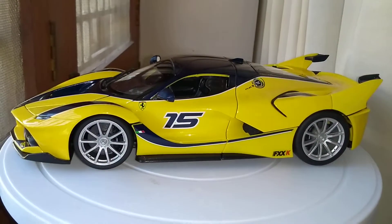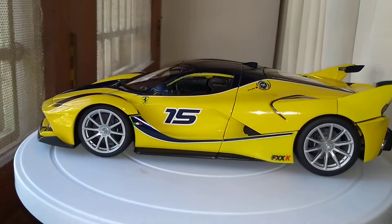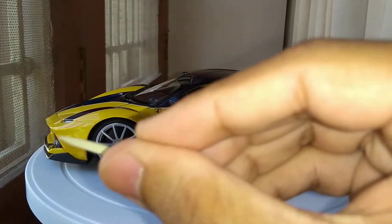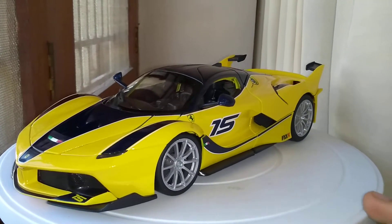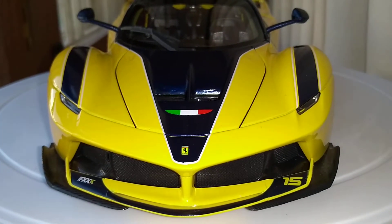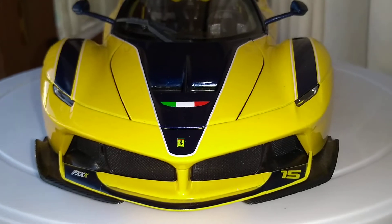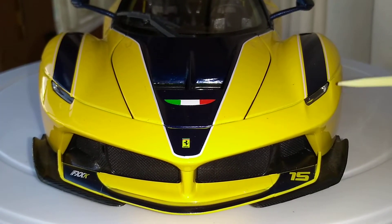Just look at all the curves and edges — you can see how the shape flows to the front. It's a very aggressive looking car. Starting from the front, you can see the Ferrari logo, the Italian flag, and the sleek lights — just small slits.